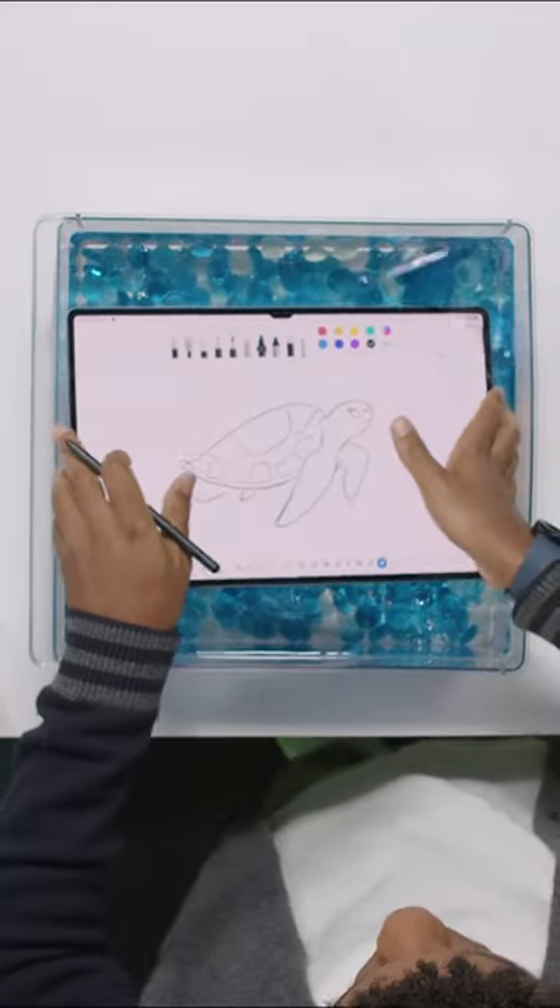We got something exciting to show you guys. I started this drawing earlier, but I feel like it could be way cooler to work on underwater because turtles are underwater, am I right?